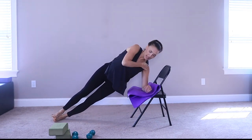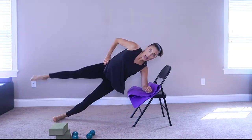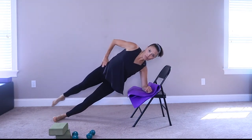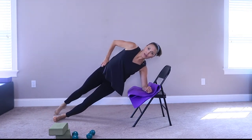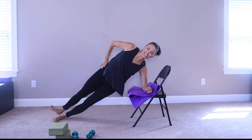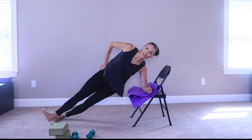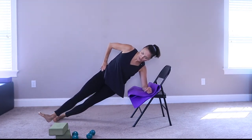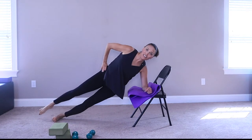We are going to come onto that forearm — stack the shoulder over your elbow and start here with the leg lift. Goes forward and back with a toe tap. You are working the shoulder and the core. Now the heel — press. And hold here. Watch the heel: internal rotation, external, internal, external, internal, external, and internal.